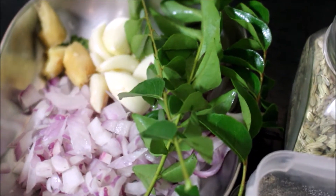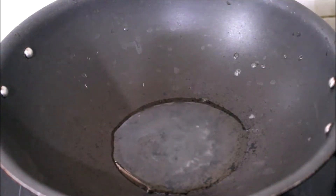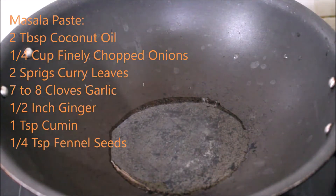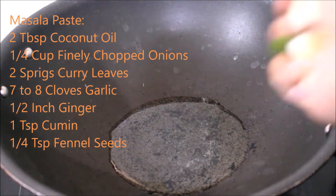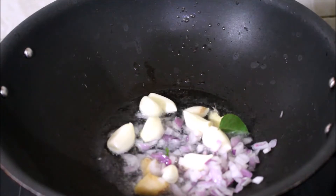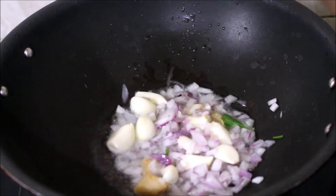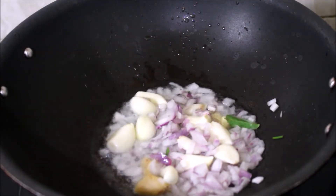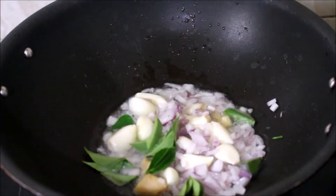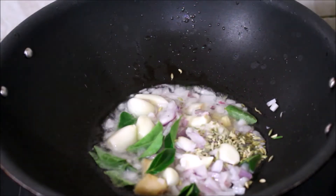Now once the wok has heated well, I've added coconut oil. We'll place it on low to medium flame — don't place it on high flame. At this point I'll be adding the cleaned ginger and garlic, then the finely chopped onions. This is going to be our masala paste. I've also added curry leaves.